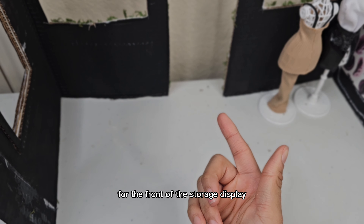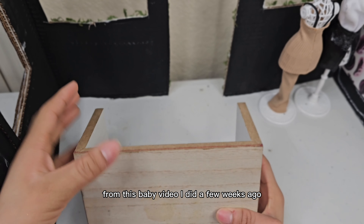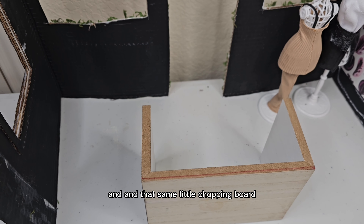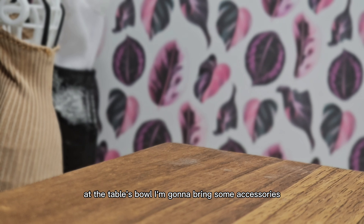For the front of this door's display, I'm going to be using the same table you may recognize from this baby video I did a few weeks ago. I'm going to use that and that same little chopping board. Once the table's built, I'm going to bring some accessories.